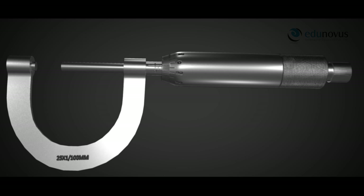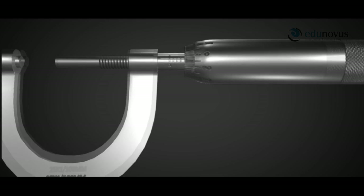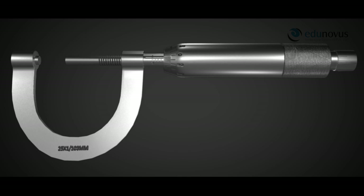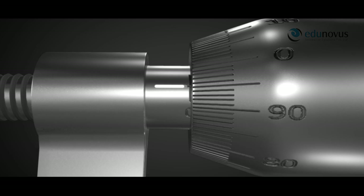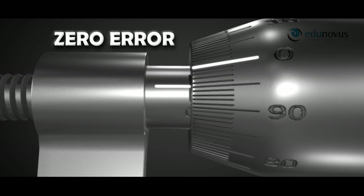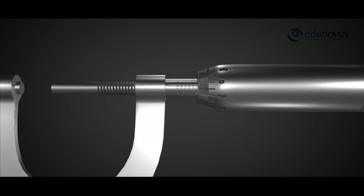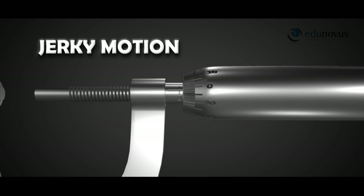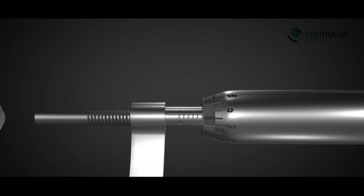Either due to a manufacturing defect or due to wear and tear of the screw threads — which gives rise to irregular or increased gaps — the screw gauge may contain commonly occurring errors known as zero error and backlash error. Zero error occurs when the screw completely touches the fixed stud but the zero of the circular scale does not coincide with the reference line. Backlash error occurs when there is a lag in the linear movement of the screw, indicated by jerky motion, or when the screw does not start moving immediately in the opposite direction when the ratchet is reversed, due to improper alignment of threads causing increased gaps.